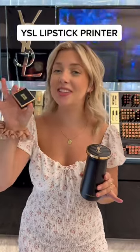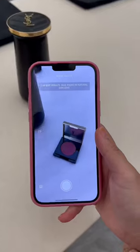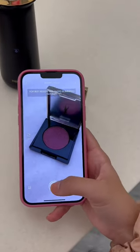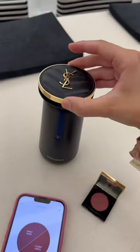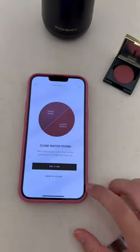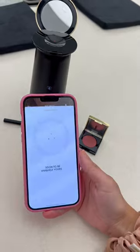Today we're using the YSL lipstick printer to make a lipstick that perfectly matches the YSL eyeshadow. Using the YSL app, I'm going to take a photo of the eyeshadow and press confirm. Now it's just searching for the shade, but you can actually try it on virtually first — I love it. So I'm going to press confirm.